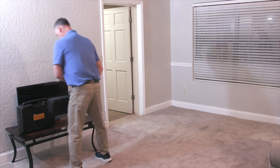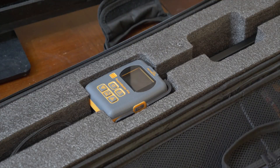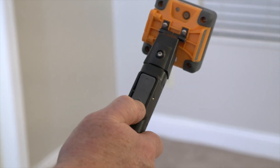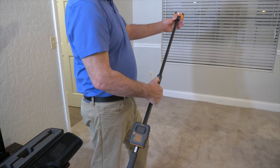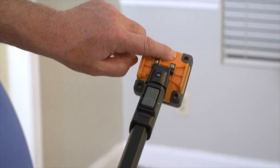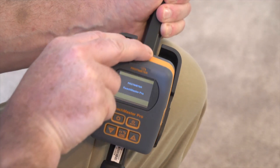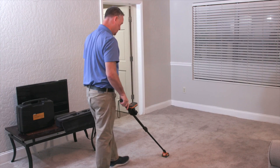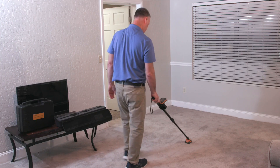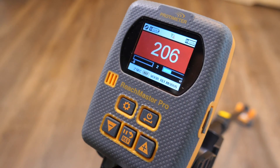During our initial assessment using moisture meters, we're first going to start by using the Protometer Reachmaster Pro. This is a non-invasive moisture meter that's extendable with a telescopic handle and a wireless connection between the sensor head and the display unit. We're getting low readings here, but as we move forward into the flooded area you're going to hear an audible tone and an increase in the moisture value.